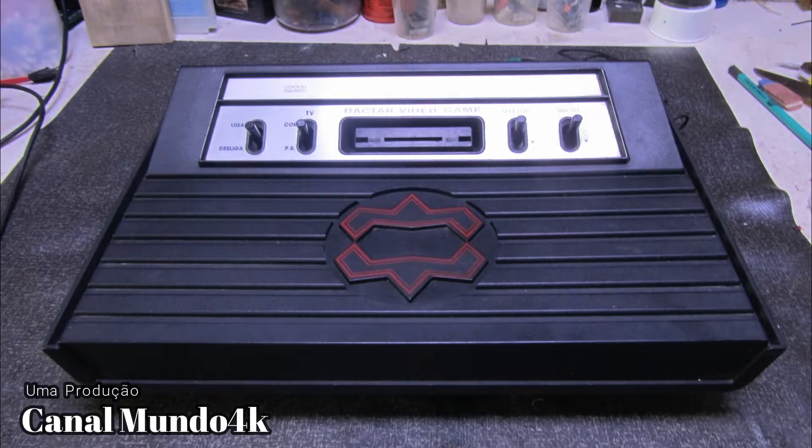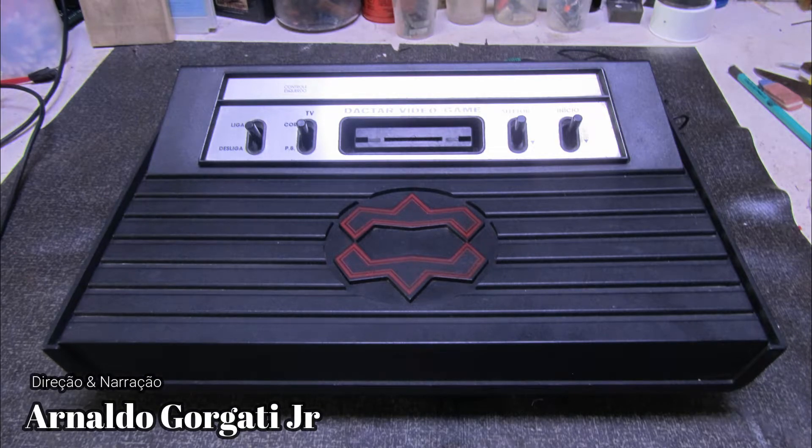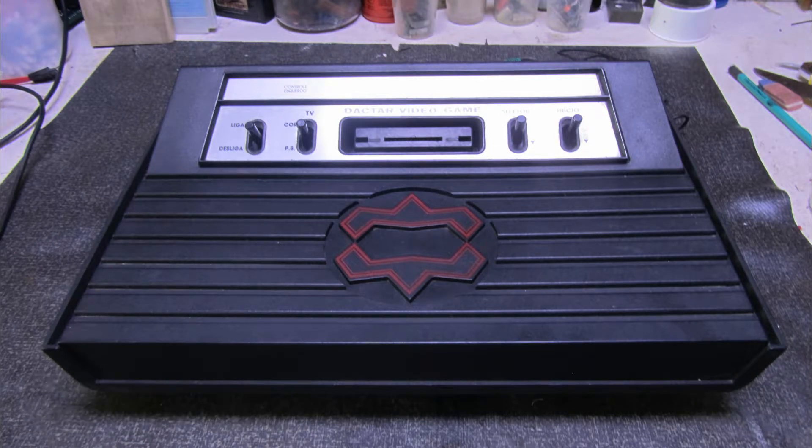The year was 1984. That year was launched the Dactar, a console that also made the joy of us Brazilians. Using the same chips as the Polyvox 2600 model, which was the official Atari.